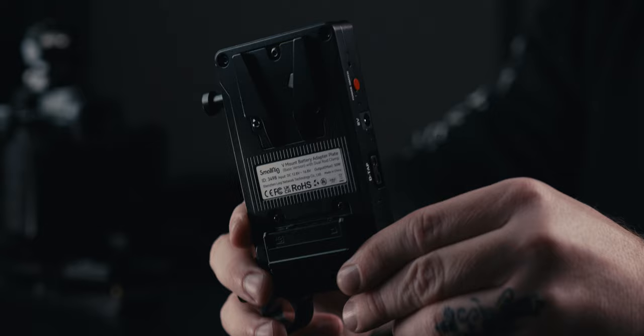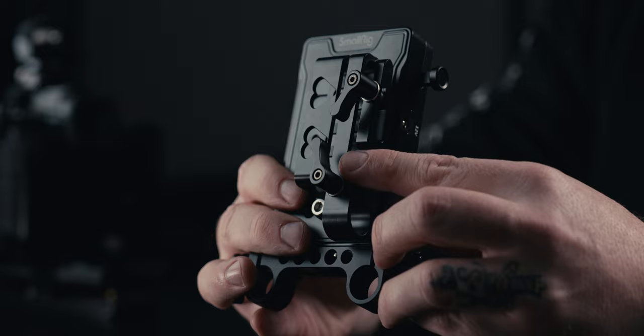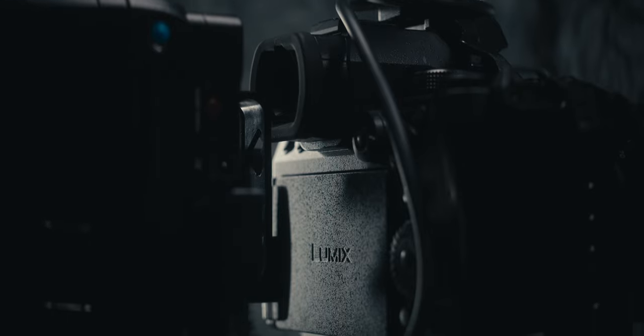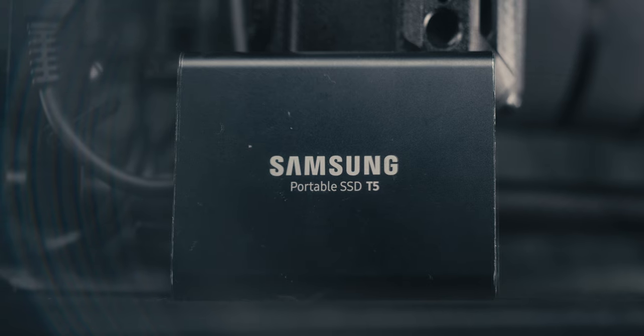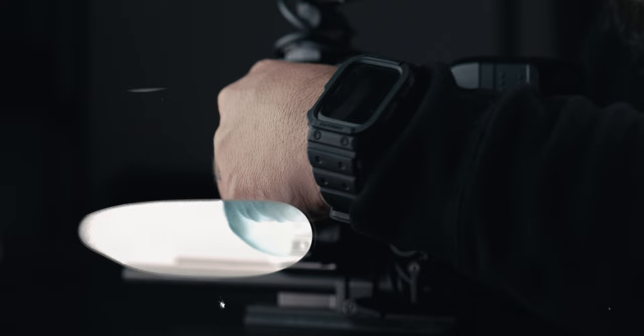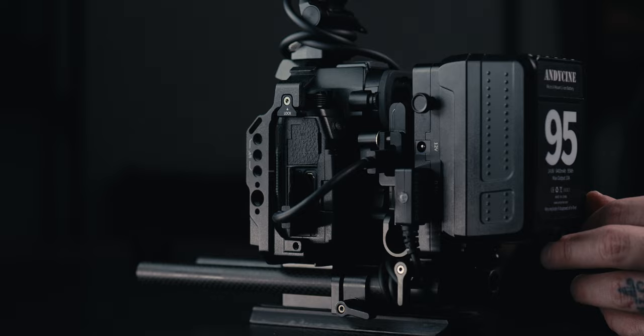Since I want to record to an SSD with this rig, I'm mounting a Nicey Rig SSD holder between the V-mount adapter and the camera, sitting snug against the eye cup of the S52X. For the SSD I'm primarily using a Samsung T5 drive, and for the cable I'm using the SanDisk Extreme Pro cable — one of the better cables I've seen for SSD recording — going into the S52X USB-C port.